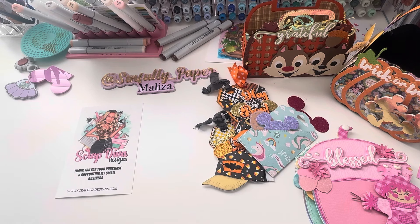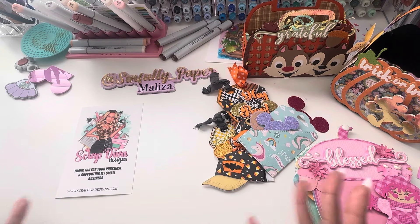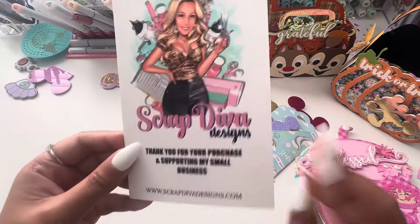Hi guys, welcome back to my channel. This is Meliza. Today I just want to do a quick little project share for Scrap Diva Designs.